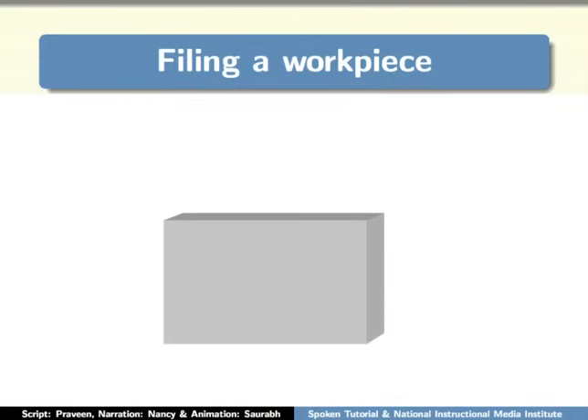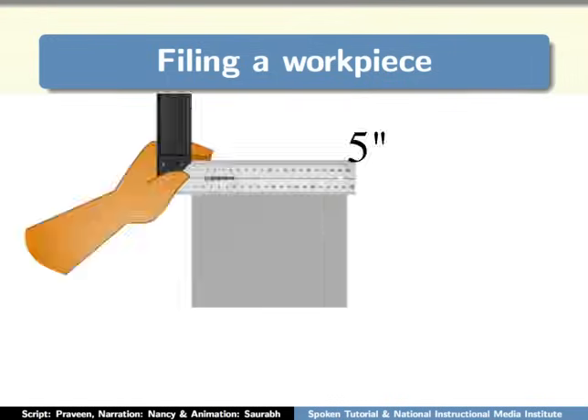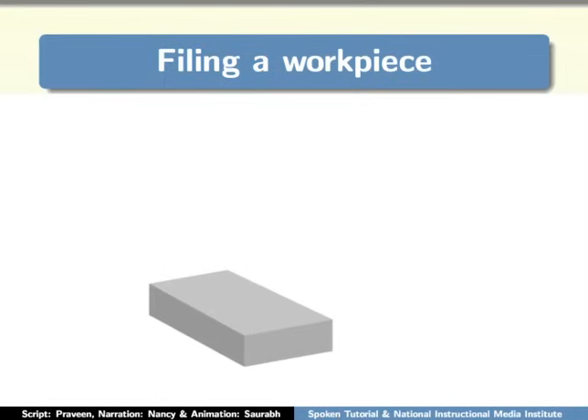Let's now learn the filing process. My requirement is a 5 by 3 inch workpiece. The workpiece I have is 5 by 4 inches, so let us first cut the excess 1 inch part. For this, apply the marking medium on the workpiece. You can use chalk or ink as a marking medium.